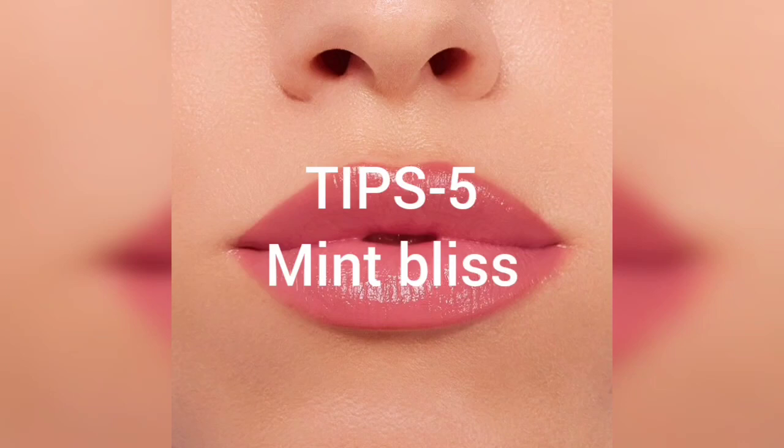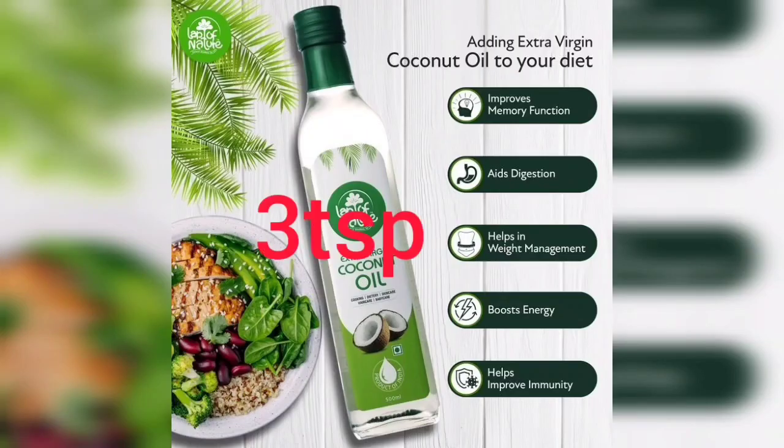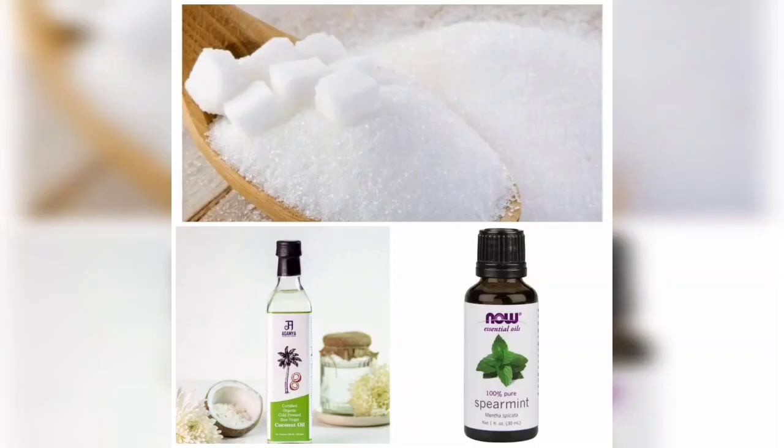Tips number 5: Mint bliss. Use 4 teaspoons sugar, 3 teaspoons virgin coconut oil, and 2 drops spearmint oil.